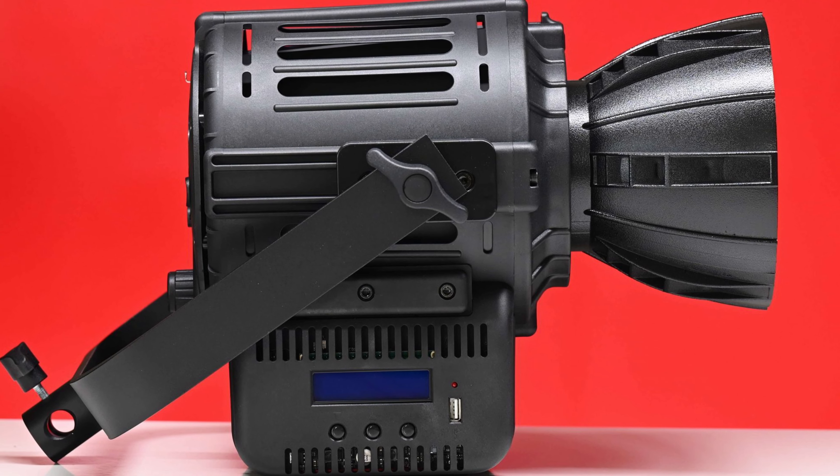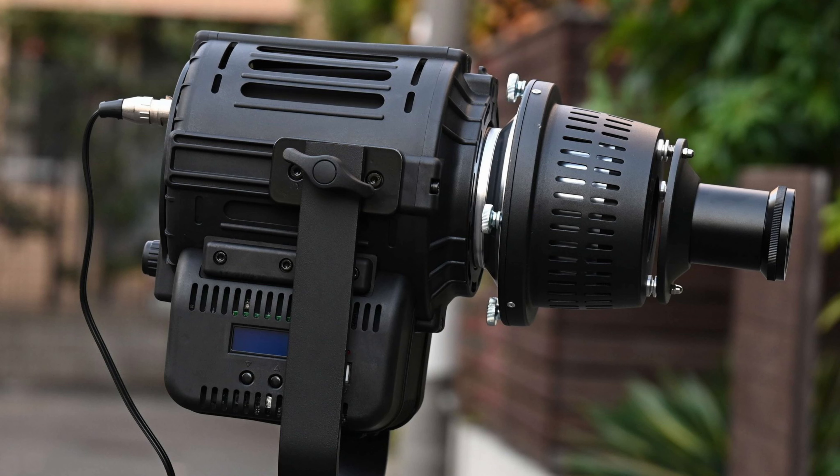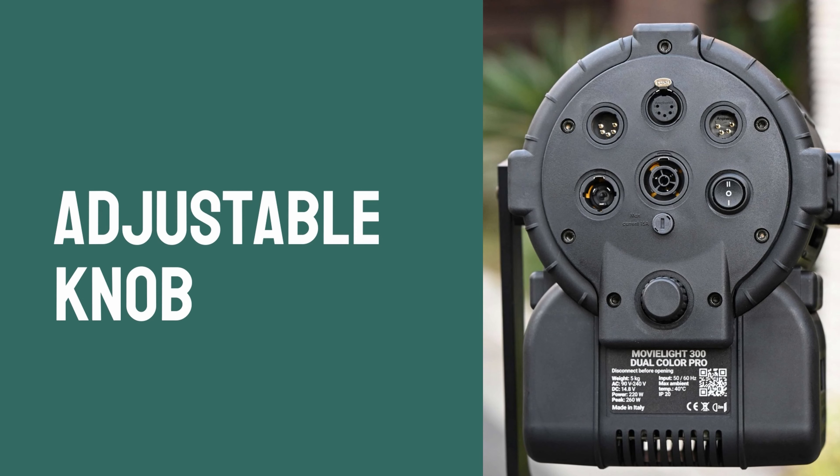This is the first ever fixture from Lupo to feature a Bowens mount. The nice aspect of a Bowens mount is that there is a wide array of affordable lighting modifiers you can choose from. On the back of the light, there is an adjustment knob that allows you to move the LED array backward or forward a tiny bit depending on the type of lighting modifier you are using.